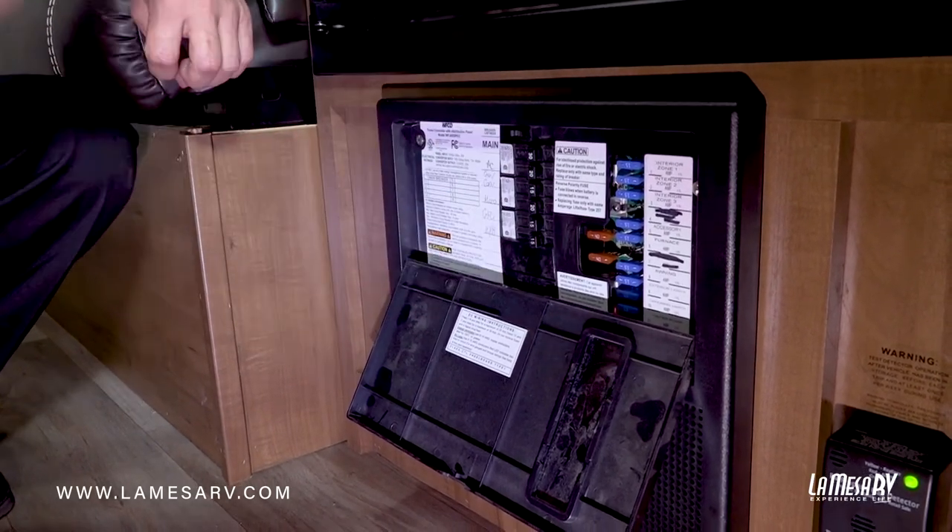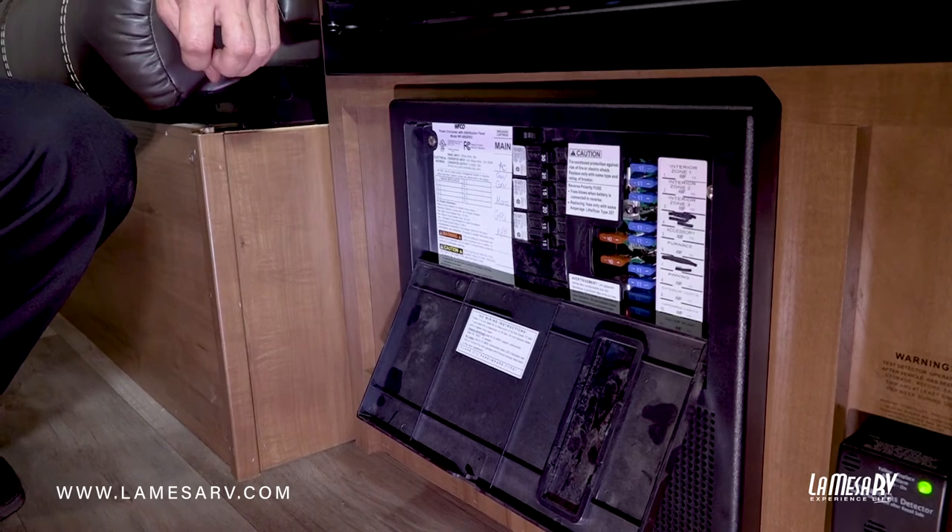If not, then your problem is going to be at the pole outside your trailer. Just go check your connection where your plug is. If there's a breaker there, make sure that breaker is turned on. If there's no breaker present, contact the campground and they can assist you with the power at the park.